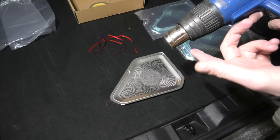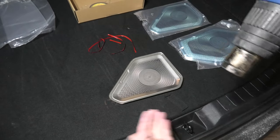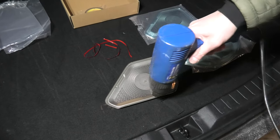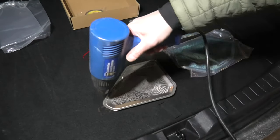Be careful — this heat gun gets very hot. The tip gets hot really quickly. Don't spend too much time warming up the tape.